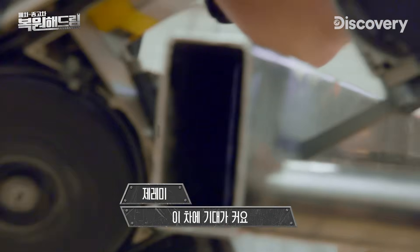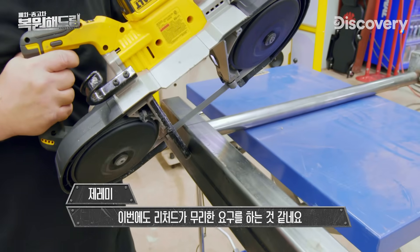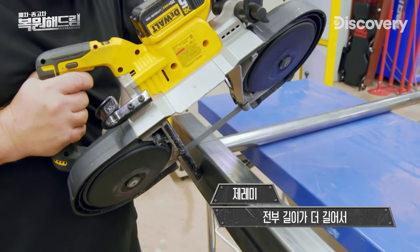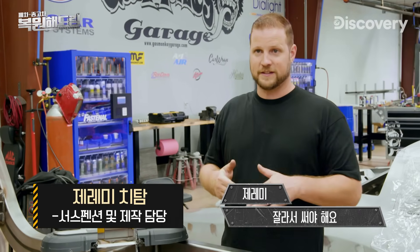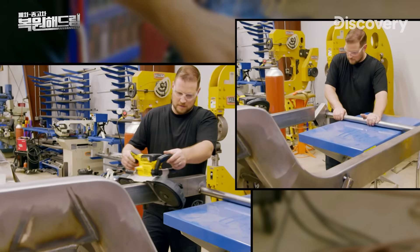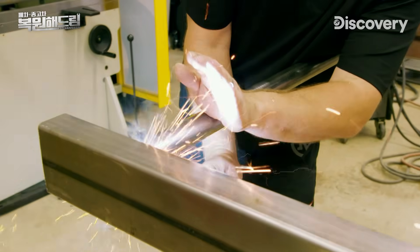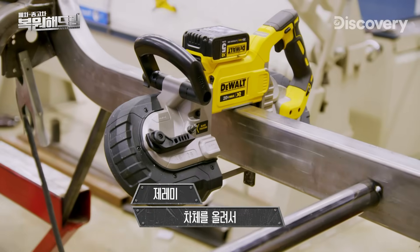We're really excited to be building this car, but with less than five months until SEMA, for once, Richard may have bit off more than we can chew. Everything is a little longer than it should be so we can cut it to size — I'm just gonna chop the extra off and add the little brace in, then set the body on and make it to the next step.